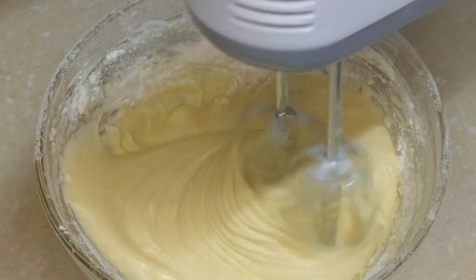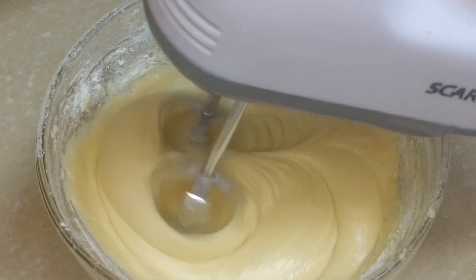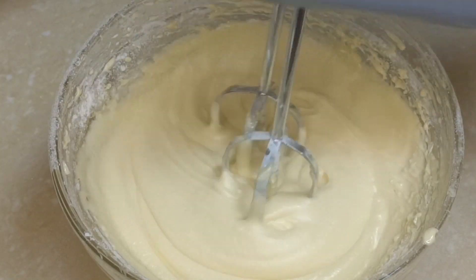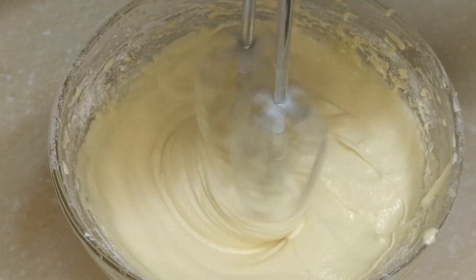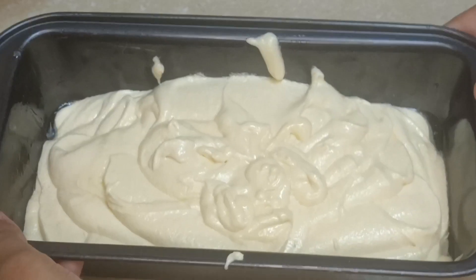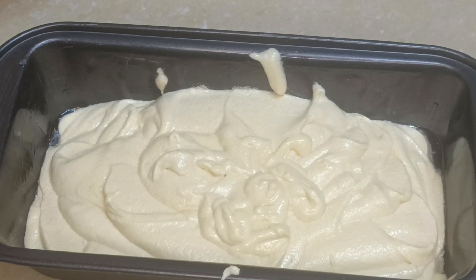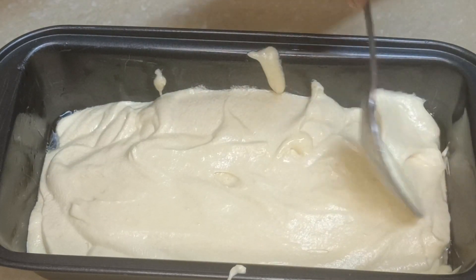Then I beat it very well. Look at my texture. My cake batter is almost done. Then I fold it into my cake mold, which is already ready. Then I set it very well.